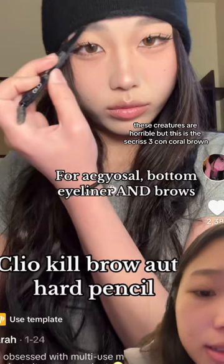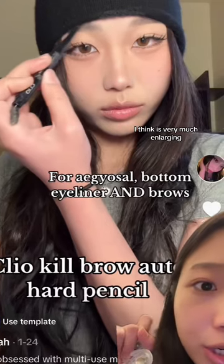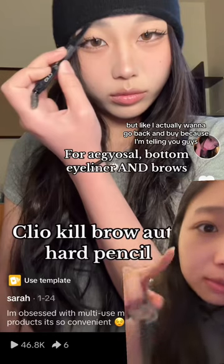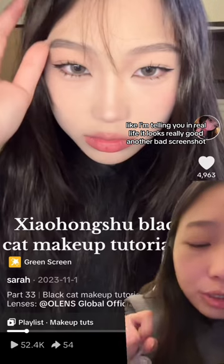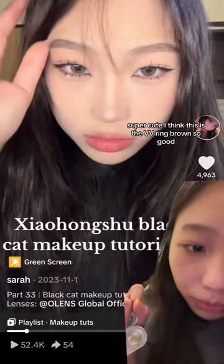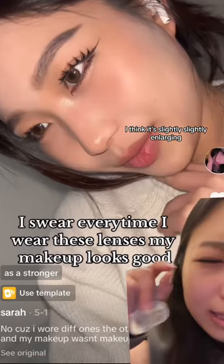This is the Secaris Three Con coral brown — I think it is very much enlarging. I only got two pieces to try out but I actually want to go back and buy more, because I'm telling you this will make your eyes so much bigger, but not in an unnatural way. In real life it looks really good. This is the same series in the gray version — super cute.